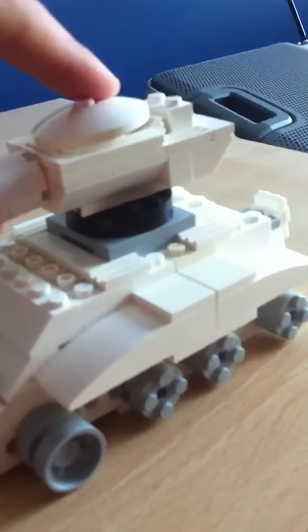That turret's just like killing me, like seriously. I don't know why it's so weak.